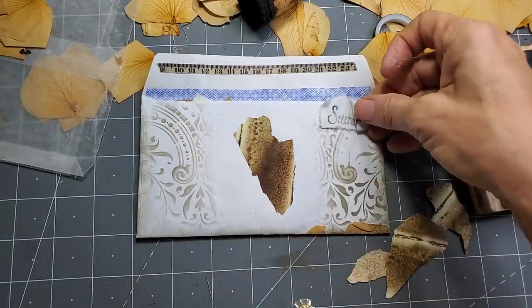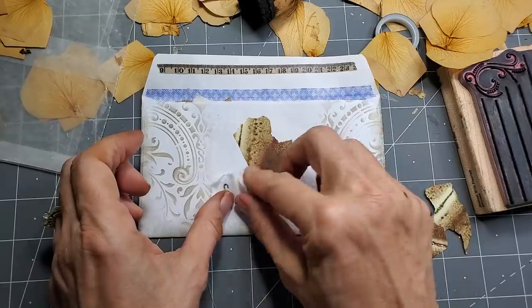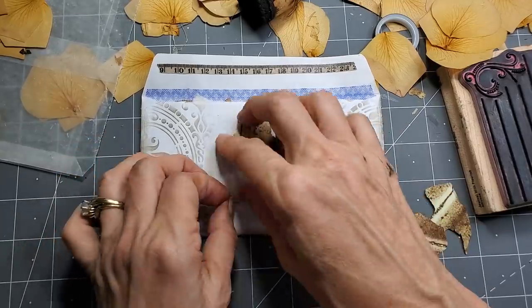Maybe I should put it over here or here. Now I don't know where to put it. How about a little bit of it on — there we go. Oh, I have to ink the edges then so it shows up.